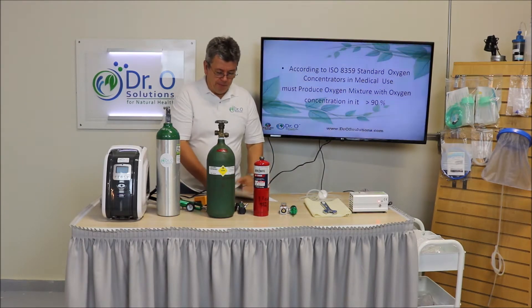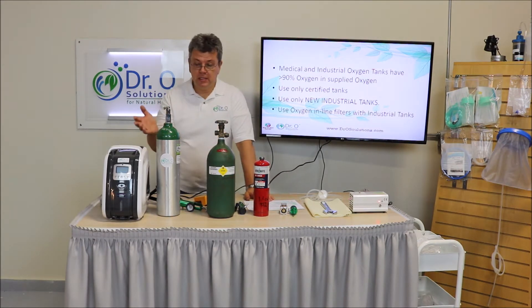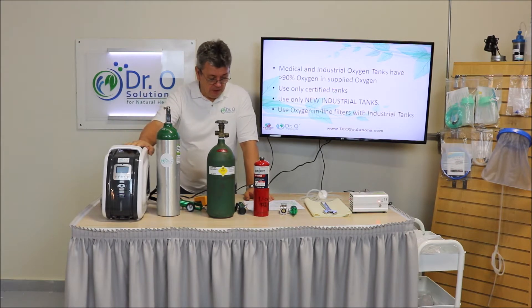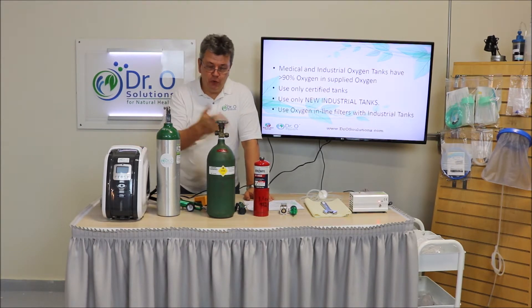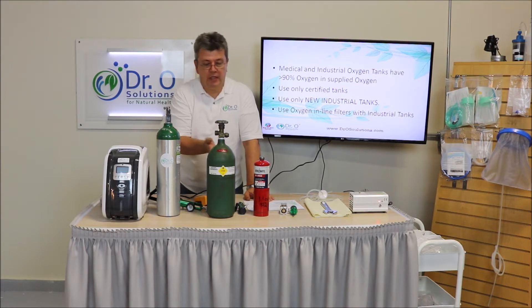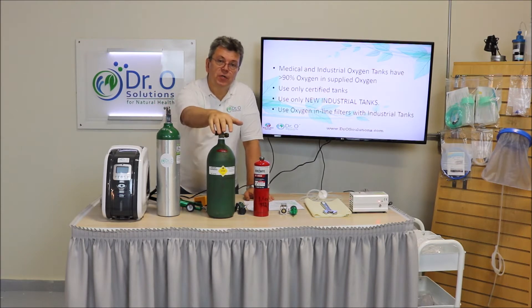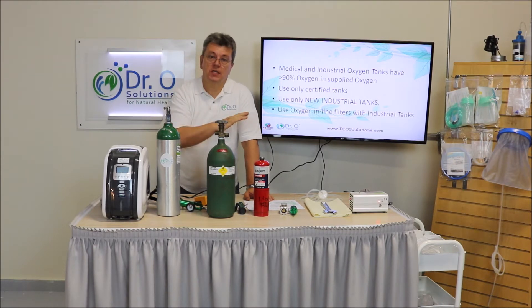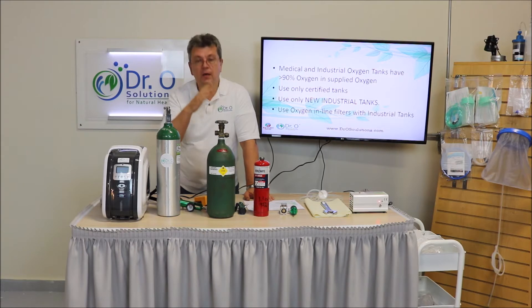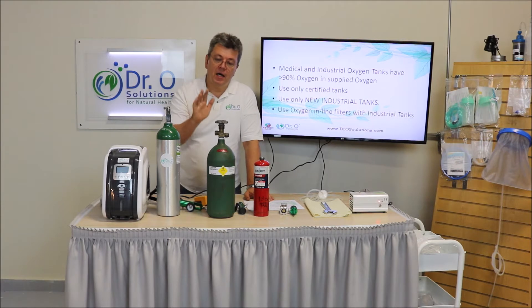Let me talk about the differences in the tanks and the differences in the oxygen feed. As we measured before, a medical source or industrial source have almost the same percentage — plus or minus 1% — and this is much more than 90%. It actually measures 95%, whether industrial or medical. They all have high oxygen concentration.